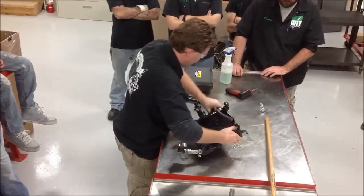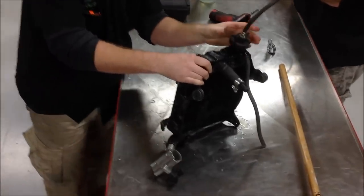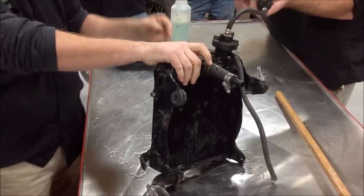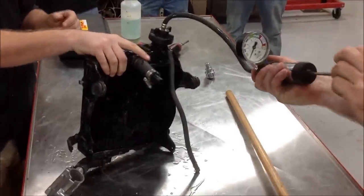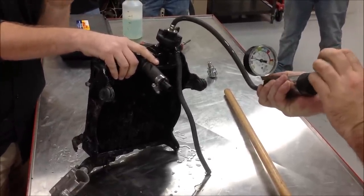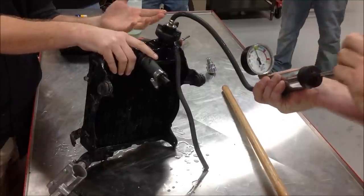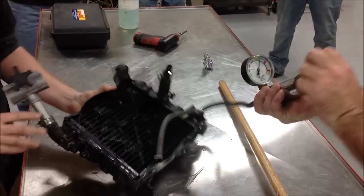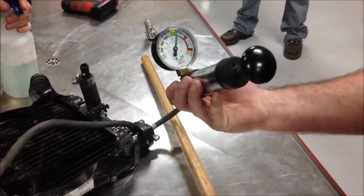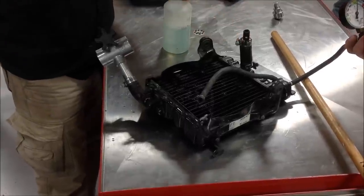I'm going to go ahead and put this on just like a radiator cap — you fully seat it. This little relief button here, once we build some pressure, we can push it up and that will release the pressure. Danny, go ahead and pump that up and maybe turn yourself so the camera can see. Most every vehicle out there, you see somewhere around 15 to 17 PSI for a cooling system — pump it up to about 17. So we're holding pressure — that's a good sign to start with. Per the service manual, you shouldn't lose more than about a pound an hour. Now I'm going to check my fittings.